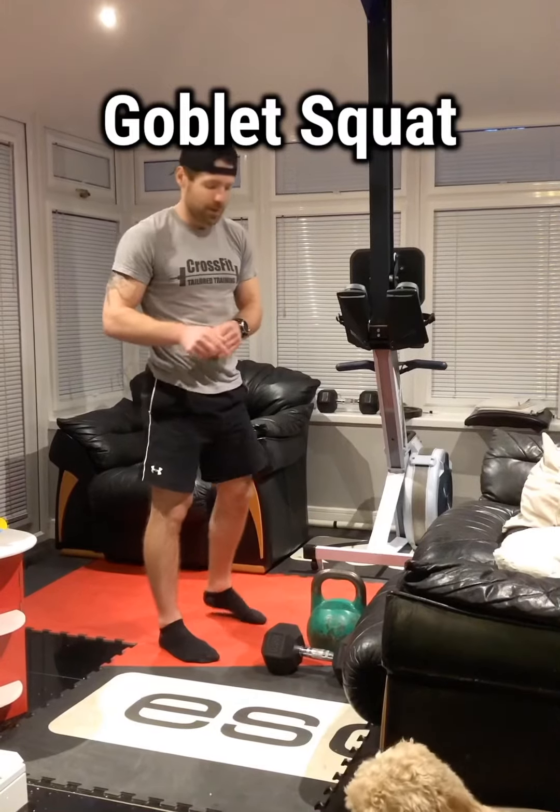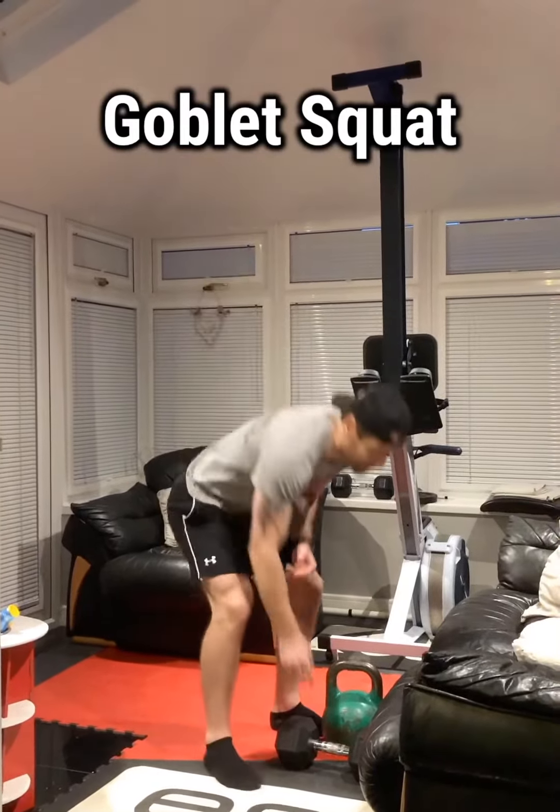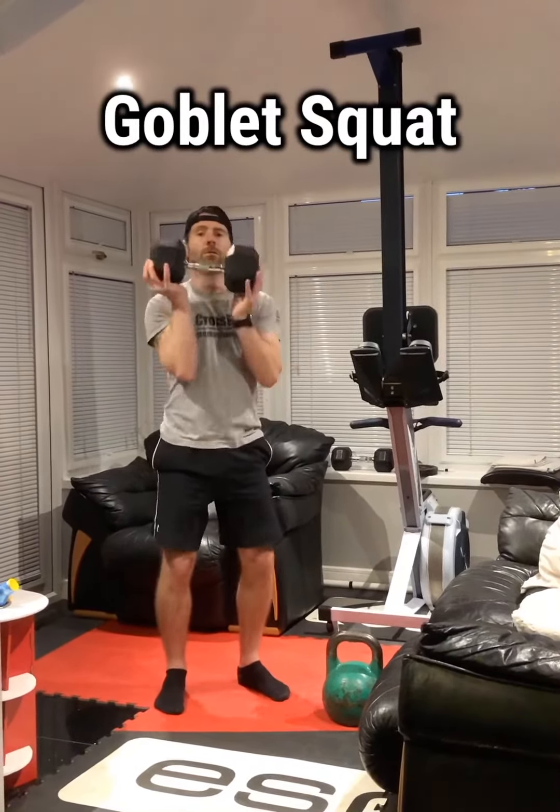If you're getting pain, you're going to come a little bit higher. Holding the dumbbell or the kettlebell needs to be around about chest height. If it's a dumbbell, you're going to hold it in this position or in this position here.